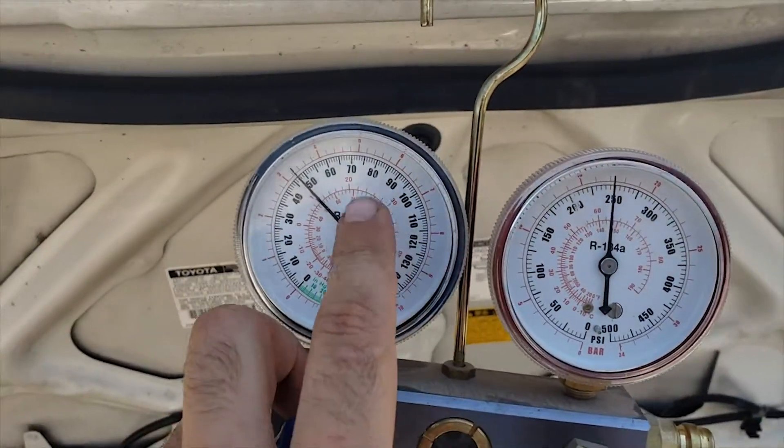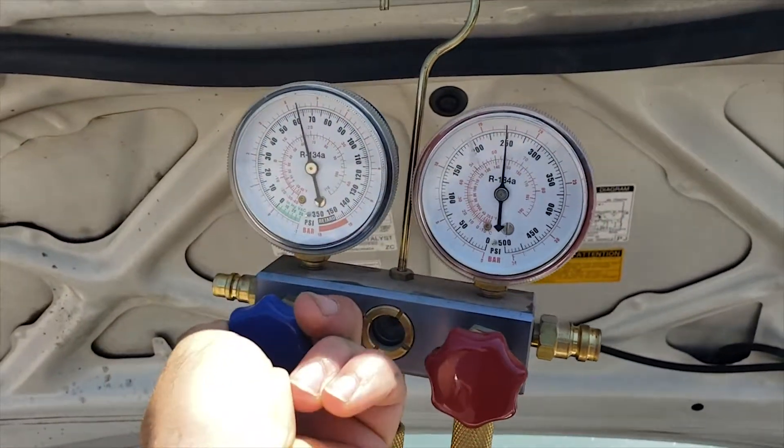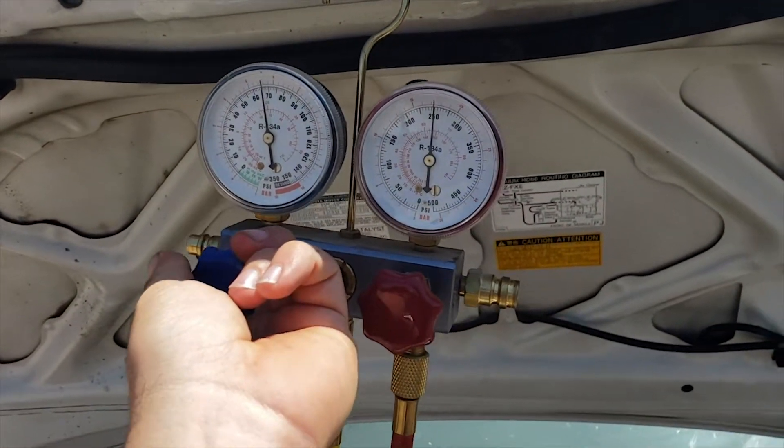So I hit up the auto parts store, got some refrigerant, hooked up the gauges and it's definitely a little low. It should be at about 55 PSI. I've been dumping some in already, but hopefully we can get her real nice and filled up.